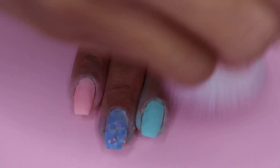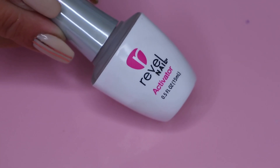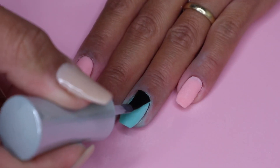Once I'm finished with the clear coat, I brush off all the excess powder and move on to the activator. I apply a generous amount of activator to all of my nails — this will harden up the powder and make it ready for filing.